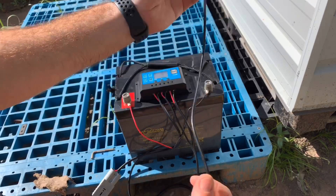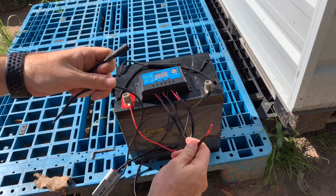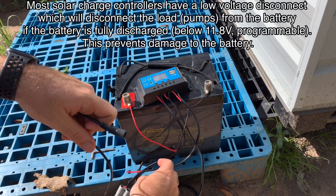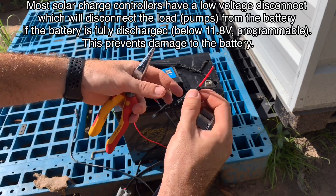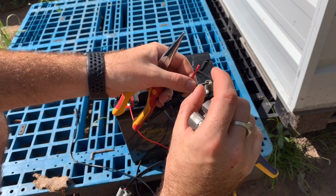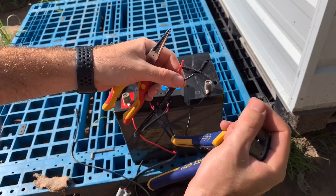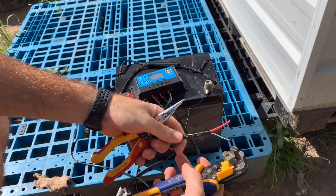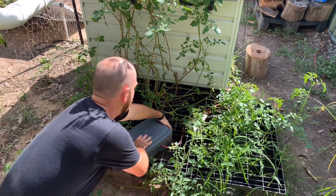Now we can connect up our pump adapter to the wiring that's coming off the load section. Make sure to disconnect this before working on it. Also, it's best to put in a fuse for the amount of amperage that the pump draws. Now we can disconnect it from mains power.